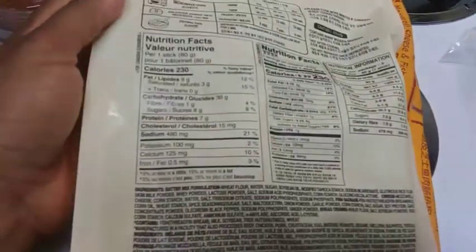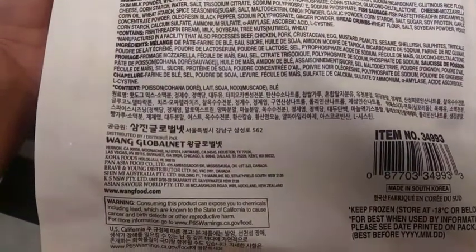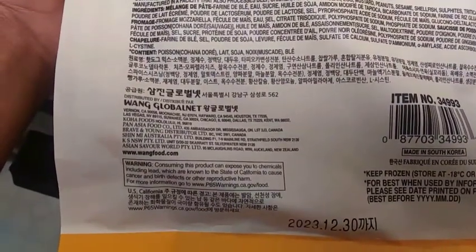My daughter can't eat these because the batter is wheat flour and you know she can't mess with wheat flour. The fish sausage — it says fish paste on the package. I just wanted y'all to see what it looks like when it's not cooked yet.